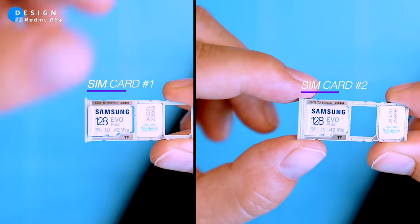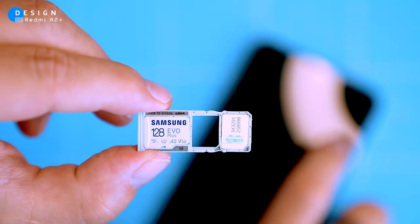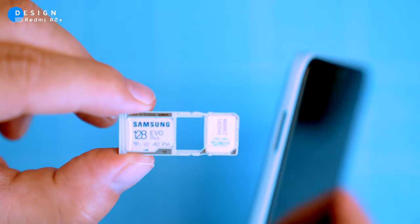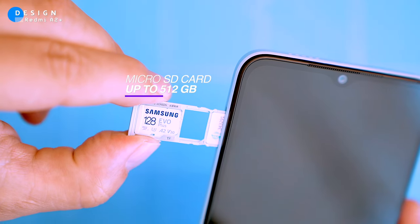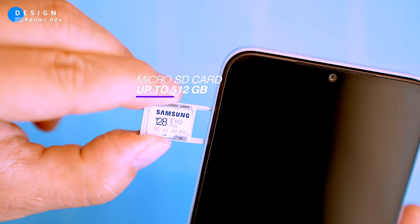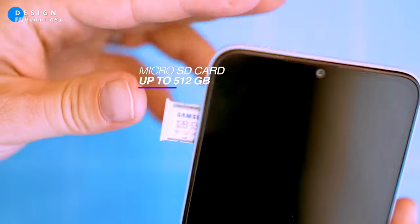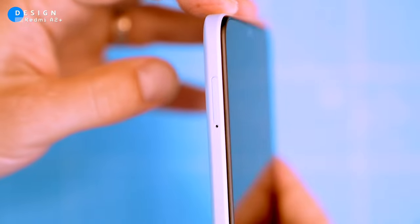Having two SIM cards means you can use one for your home network and the other for the network in the country you're visiting, helping you avoid paying international roaming fees. There's also a dedicated space for a micro SD card, with a maximum capacity of 512 gigabytes, which could be useful to store photos, videos, and music.